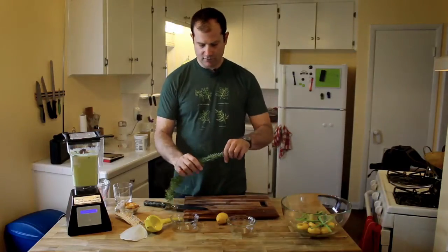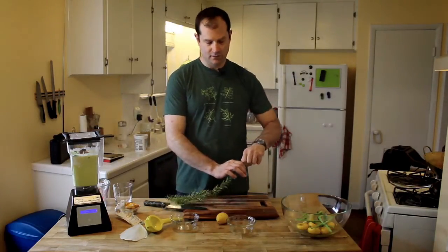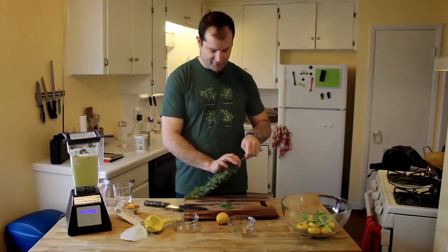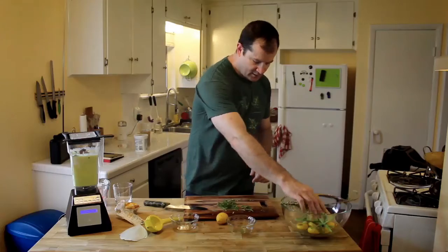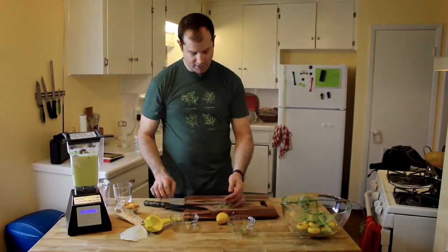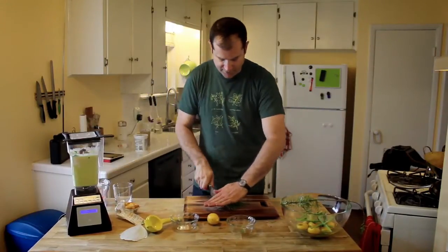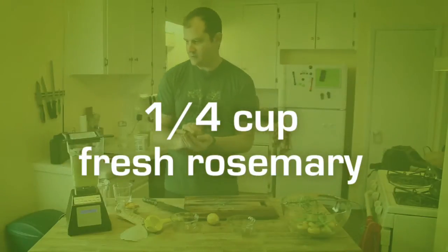We're going to put in this fresh rosemary from the garden. You just go backwards against the grain of the rosemary in order to get all the leaves off — see how effective that is? We only need about a quarter cup of fresh rosemary. We're going to roughly chop it; the blender is probably going to do a lot of this for us. Just drop it in there.